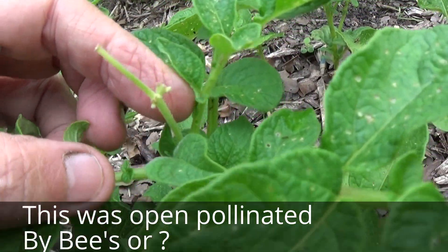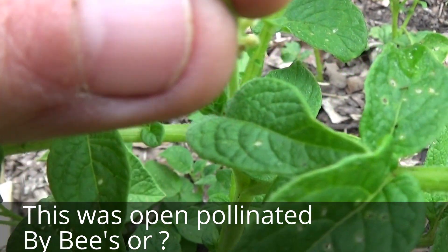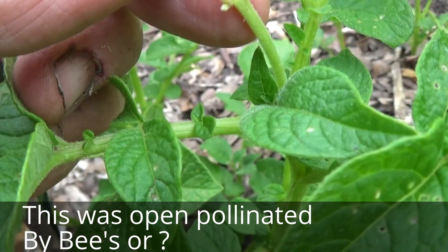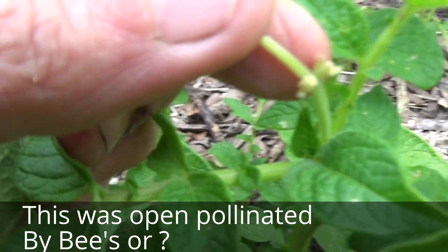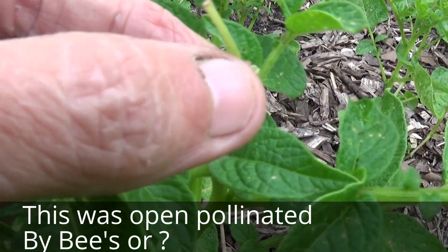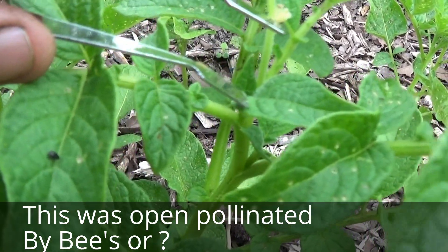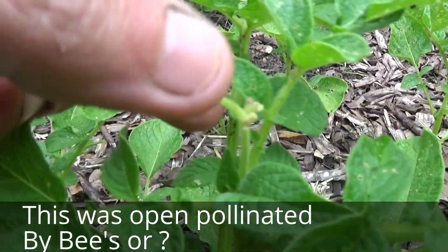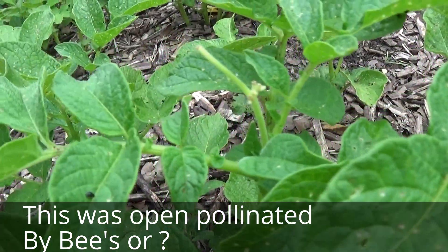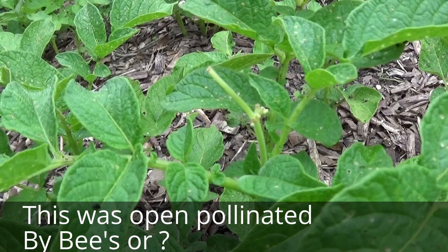Once the potato flowers have been pollinated — if you look at this stem right here, this one is definitely not pollinated. Where you see these little bumps right here, those are possible pollinations on this one, and right there is possible too. We'll know more in a couple weeks. And then a berry will form, like a tomato will form on a tomato plant.